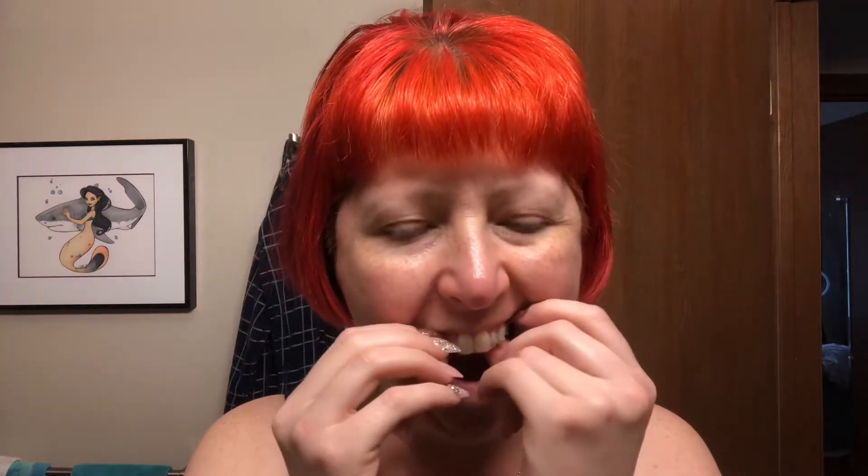This is footage of me coming home and taking out my top tray by myself for the first time after getting them put on at my orthodontic office. This is me alone in my bathroom — no supervision, no direction — trying to remember exactly how they told me to take it on and off. This is the only clip in this video in real-time playback.